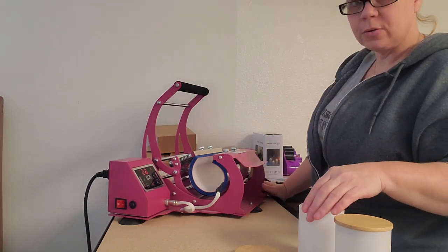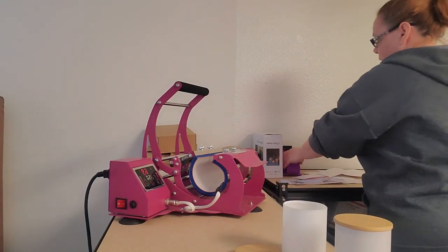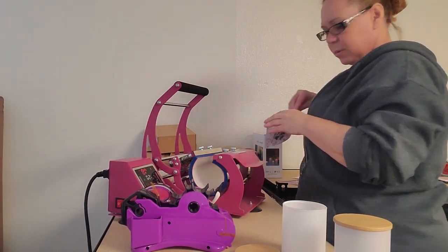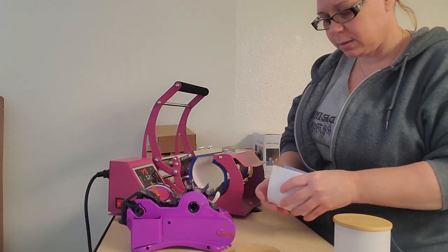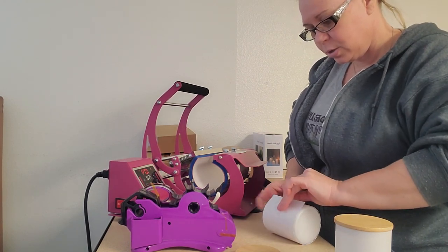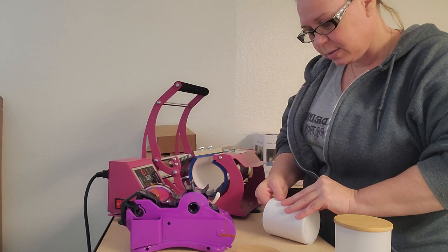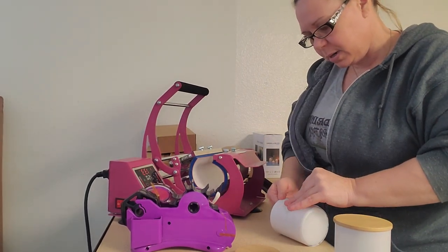So these are the 10 ounce. I'm going to do them in a 20 ounce tumbler press. You do have to rotate it — there is a seam still showing, so you still have to rotate it. So first time doing it, so we're going to see. I'm going to do about — they recommend about max five minutes, three to five minutes.